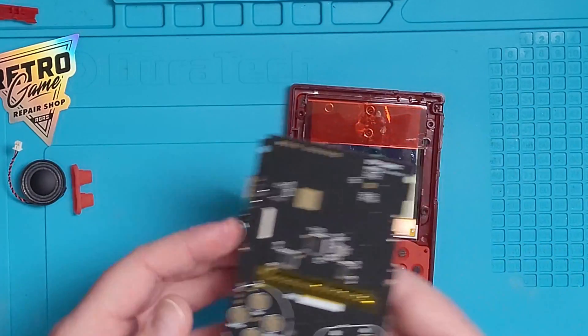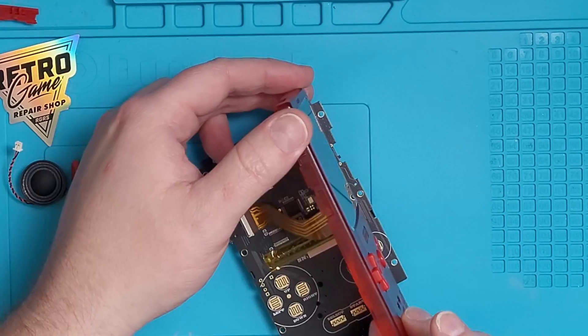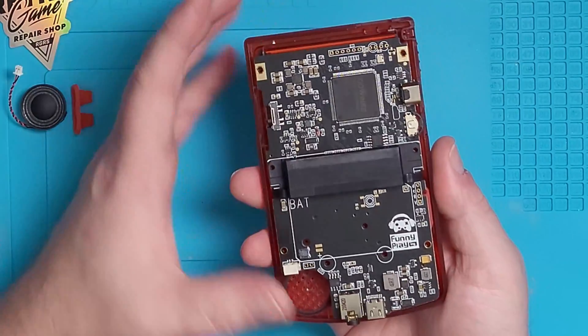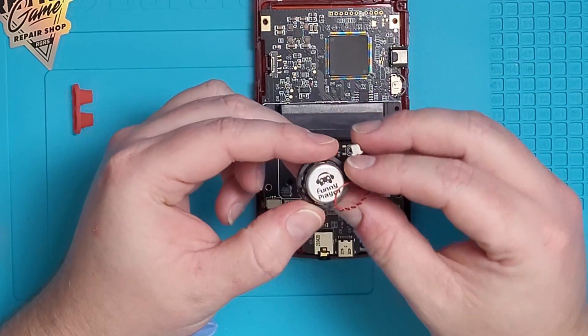Now connect the board back to the screen ribbon cable. Place your board on the left side of the front shell so that you can slide the ribbon cable into the connector on the board. Once it's connected, you can drop the motherboard into the front shell, lining it up correctly with the screw holes. Make sure not to forget the start and select membrane like I did, or you'll have to lift the board back out and place it inside.